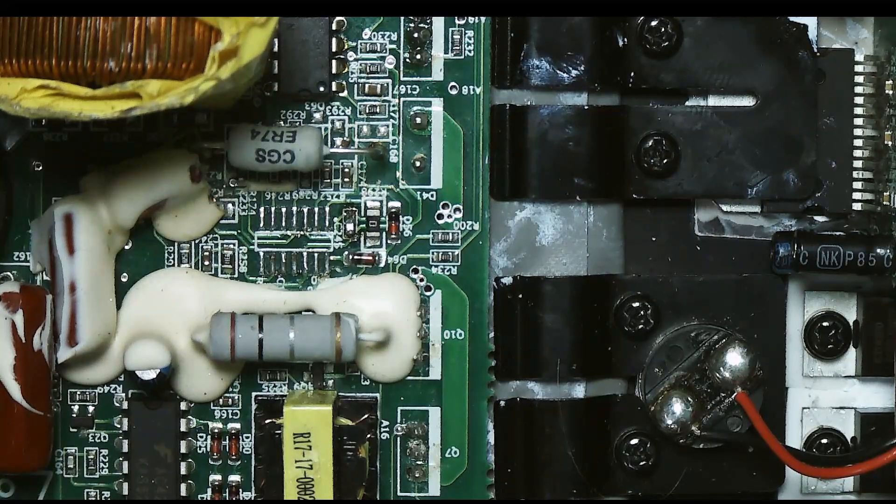The IC is an AS339MTR — a quad op-amp or comparator. So let's see about getting that placed.